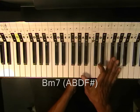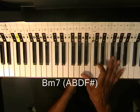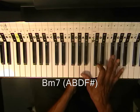We're going to hold down A and B with our thumb to get this nice tight chord — D and F sharp. That's Bm7.